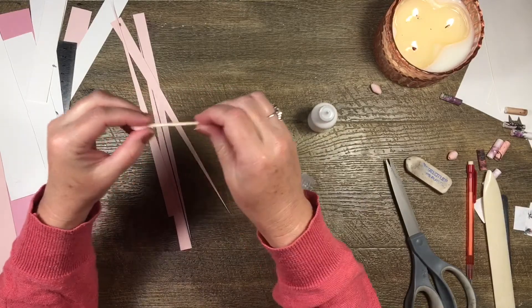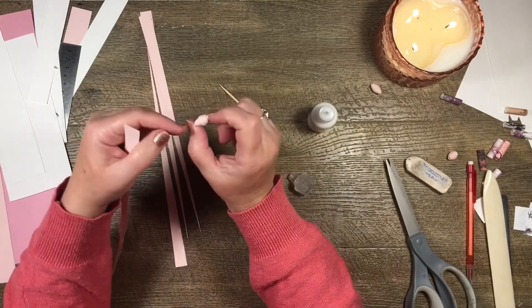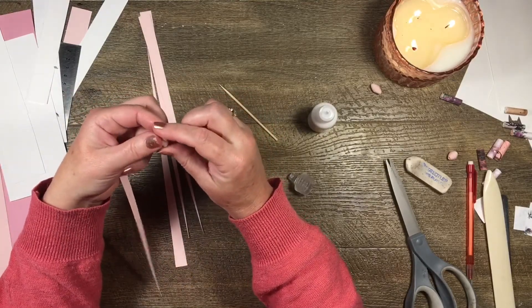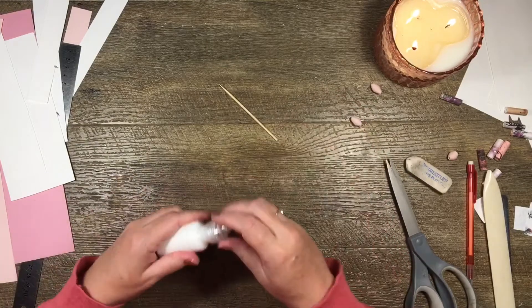Whatever the width of your strip is will determine how wide your bead is from hole to hole, and however long your strip is will determine how fat it gets once rolled up. Just play around with the material you have. Let me show you the next step.